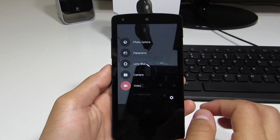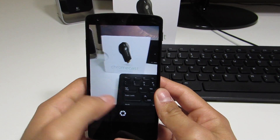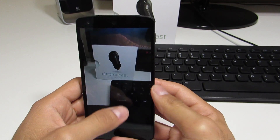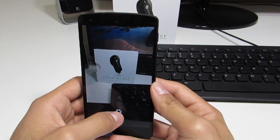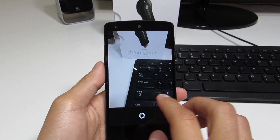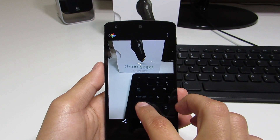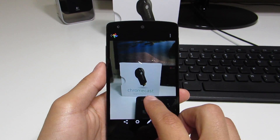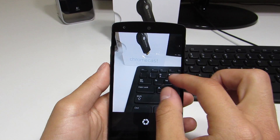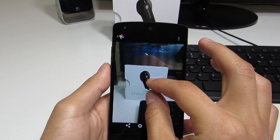Jumping into the lens blur mode, you can see what I'm talking about. If we tap anywhere on the screen, whatever is in the viewfinder can be in focus while everything else will be out of focus. Here I just tap the Chromecast box and it asks me to slowly raise the device while keeping that area centered, so it can properly blur out everything else and process the image. We can see the background and foreground are blurred — everything except for that Chromecast. If you're outside taking pictures of flowers or a person, it's going to look a lot nicer.